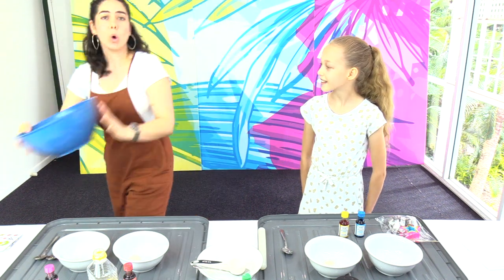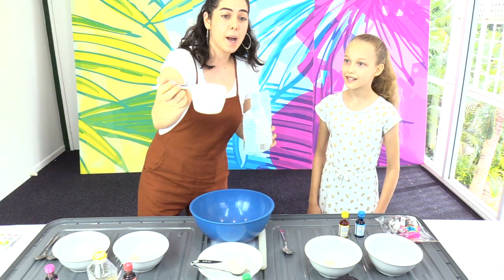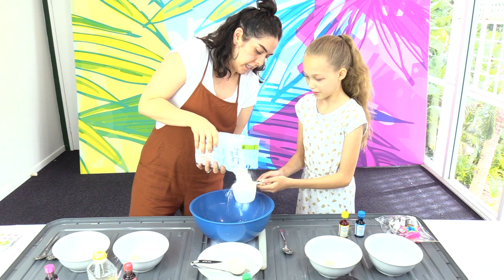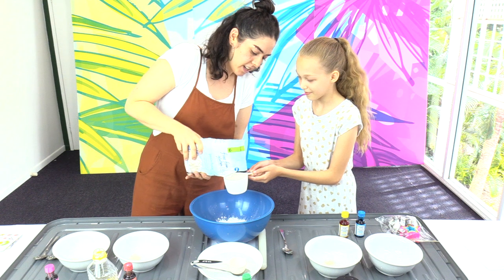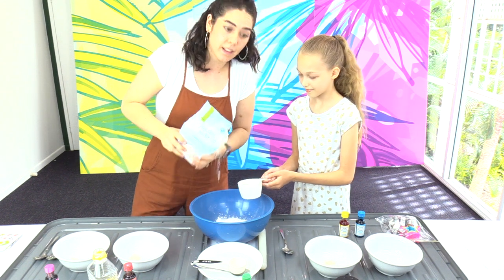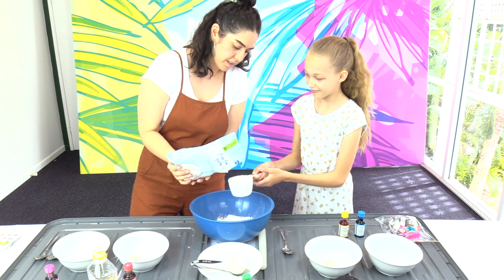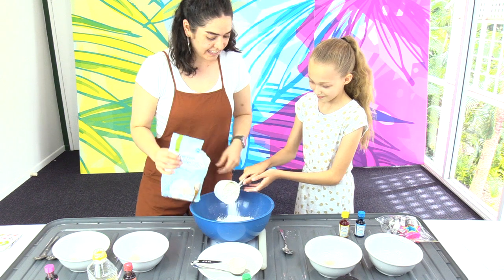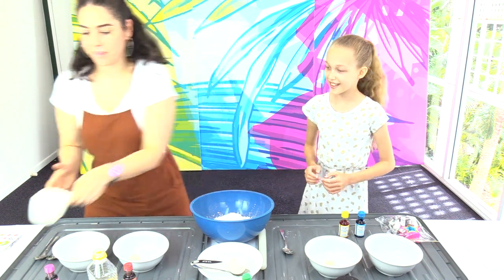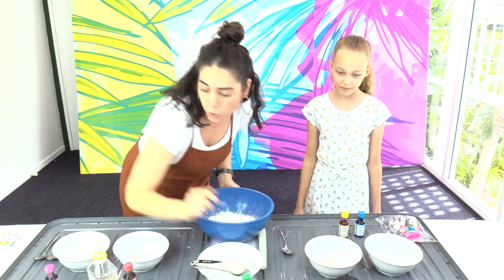Now we've got a big bowl, and we're going to put four cups of flour in here. This is one cup — so one cup, two cups of flour in there. Oh, this can get a bit messy. We're flourless for now, so that's good news. Now we've got to put some salt in here as well. We're going to be putting one whole cup of salt in there.